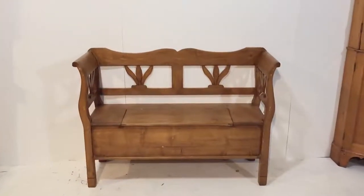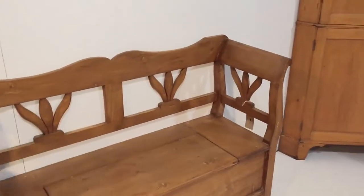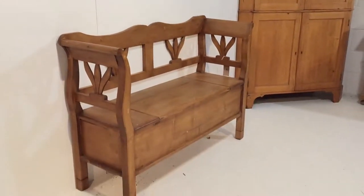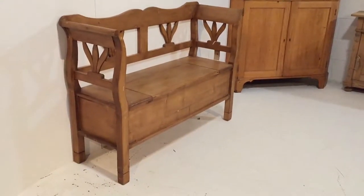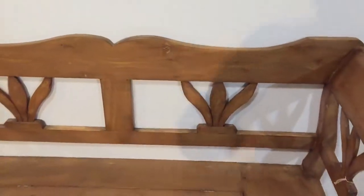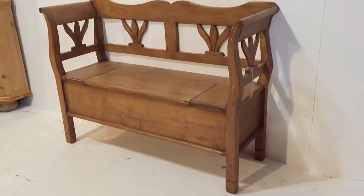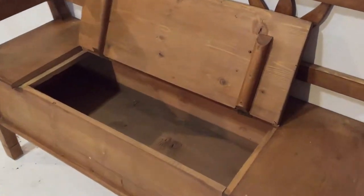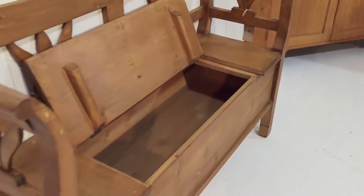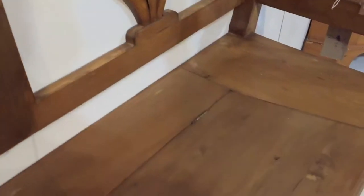Here we have a smallish pine storage bench. This has recently been made from new pine and wax finished — nice and sturdy and very useful — with the lift-up seat so you can stash lots of stuff in there: shoes or whatever you like. Lots of storage space.